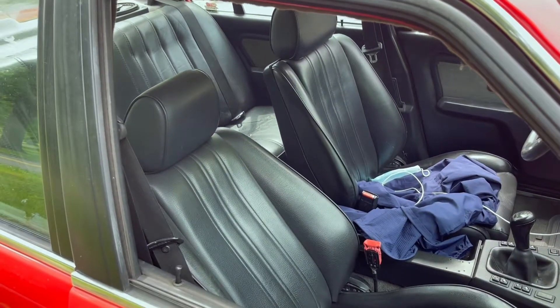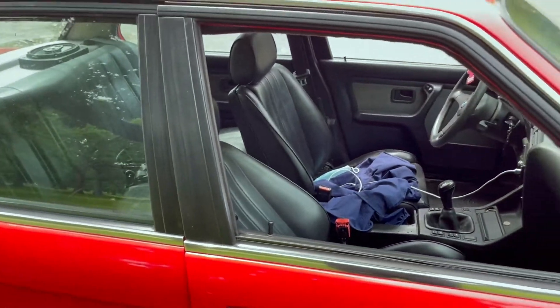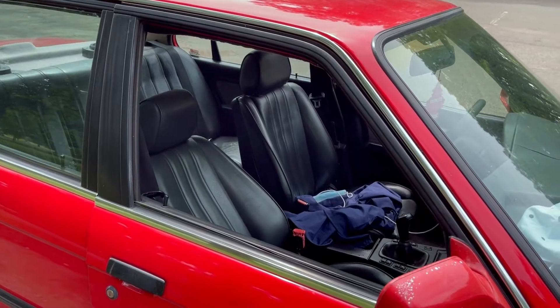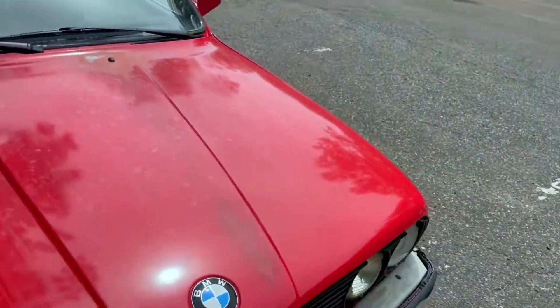Those are the sports seats from what I've heard — if I'm wrong, please let me know. I like them, I just don't know if I'm going to keep them on the car. I like cloth better than leather, especially in a sports car. The paint is fading, so it's definitely going to need a paint job.